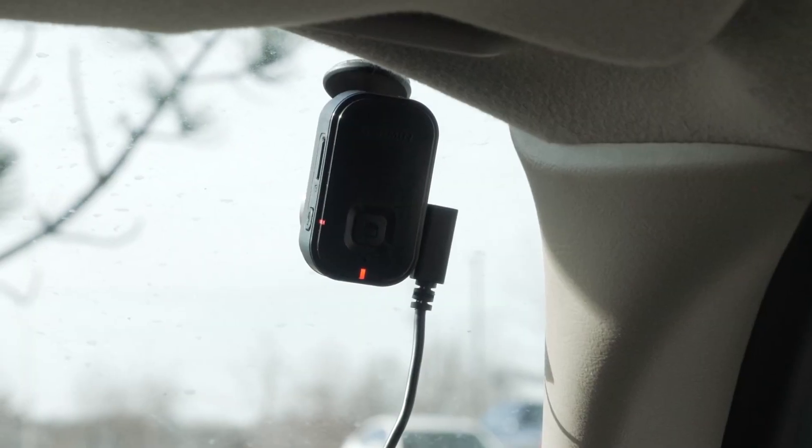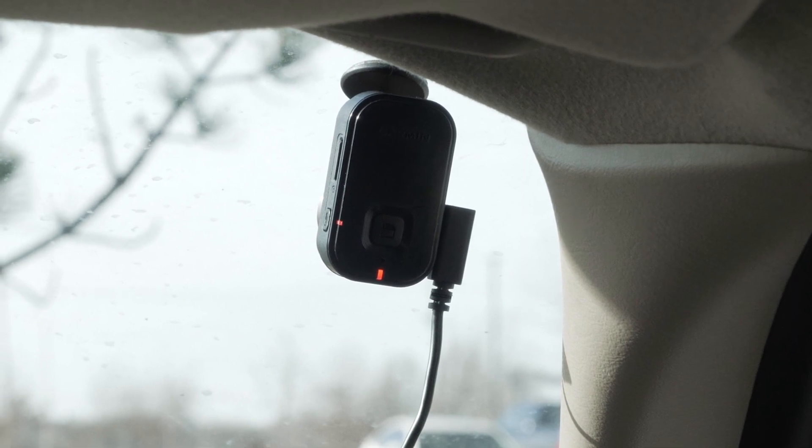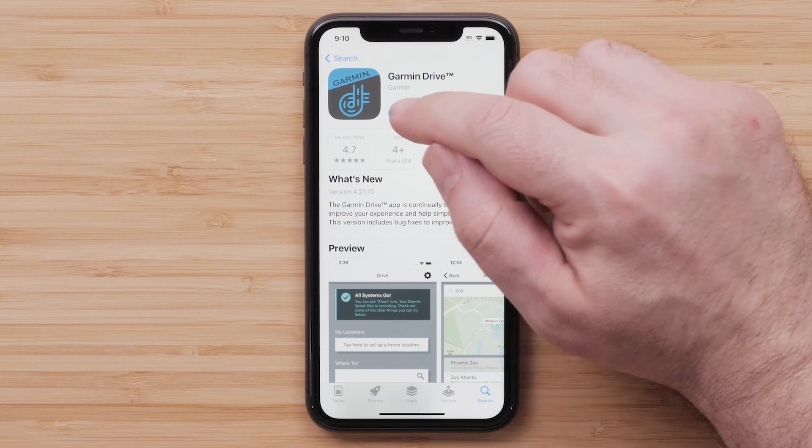To begin, plug your Garmin Dashcam Mini 2 into the vehicle and have your smartphone within 10 feet of the device. Next, on your compatible Apple iPhone or iPad, locate and install the Garmin Drive app from the App Store. Then open the Garmin Drive app once the download is complete.